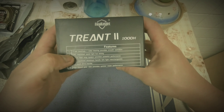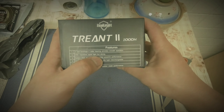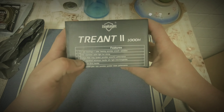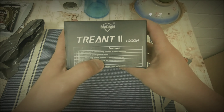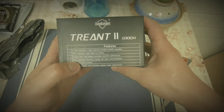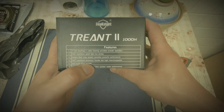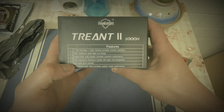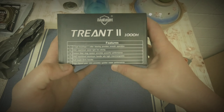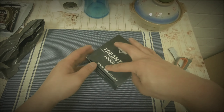Six ball bearings plus one roller bearing provides smooth operation. CNC machined spool, light but strong carbon fiber drag system. I need to check that later. CNC machined aluminum handle, left-right interchangeable, EVA foam grip, high-speed gear ratio. Let's open it.